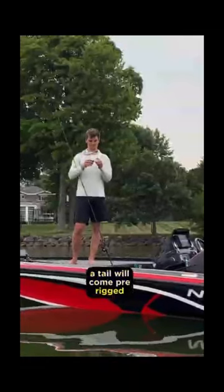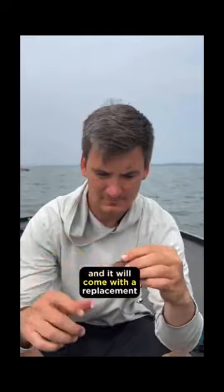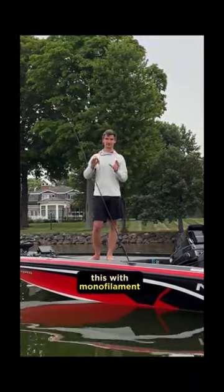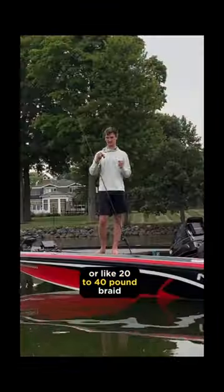In the package, the tail will come pre-rigged. You can see the screw lock in the back here, and it will come with a replacement tail. Since it's a topwater bait, you're going to want to fish this with monofilament or braided line — somewhere in the range of 15 to 17 pound mono or 20 to 40 pound braid.